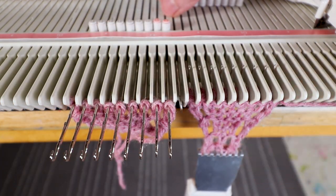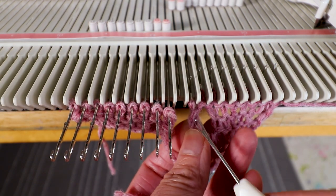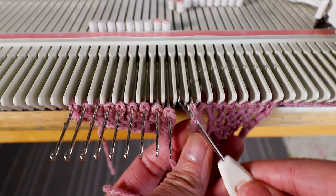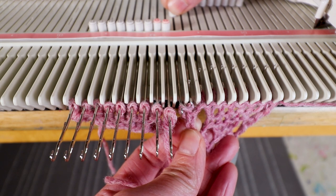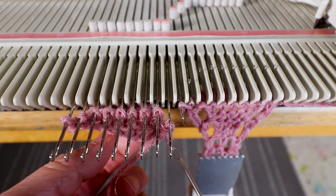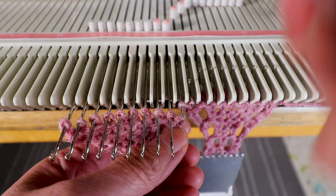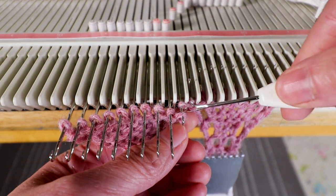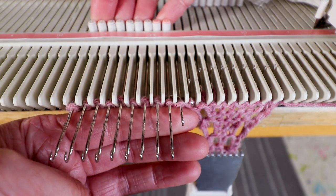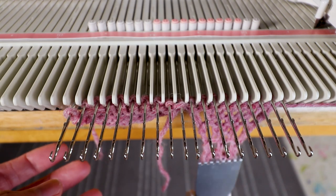Take out the waste yarn. For the center stitch, pick out the next stitch — there's a horizontal bar, just like when we're doing an increase. We'll pick up the horizontal bar and hand it to the empty stitch in the middle. I will do the same on the other side: pick up the horizontal bar so it's more balanced — there will be two stitches on the empty needle. Push all the needles out and make sure you hang the weight.